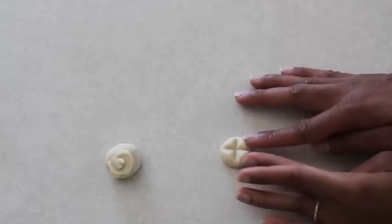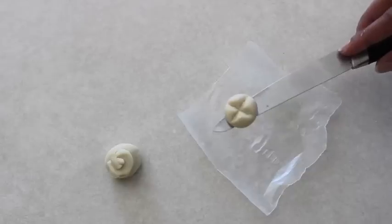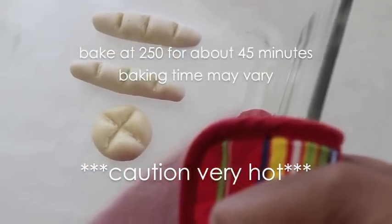I squish it back together just a little bit to give it some shape, slide my knife under it to lift it off the counter, and lay it on a piece of wax paper or aluminum foil. Then bake it in the oven at about 250 degrees for about 45 minutes.